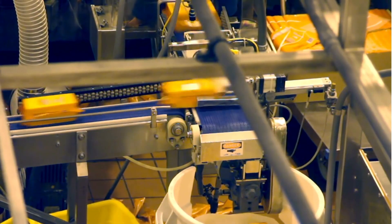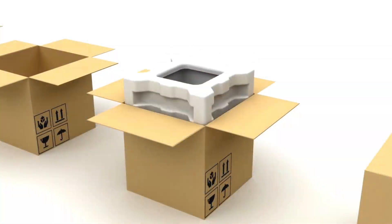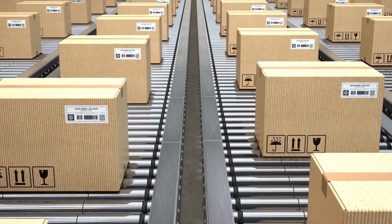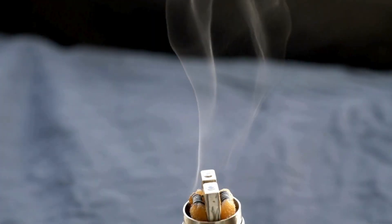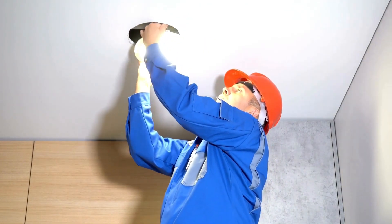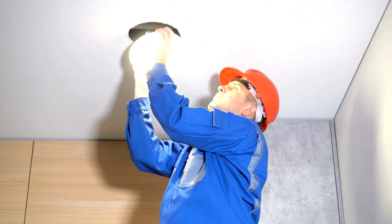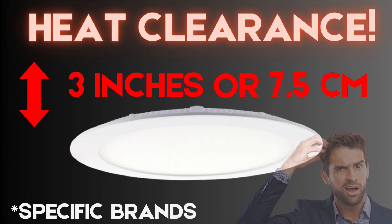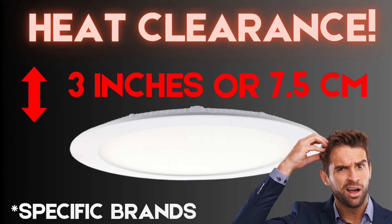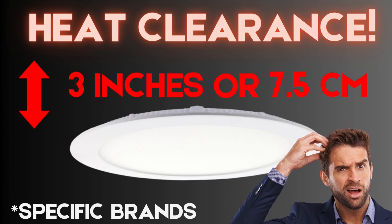Most of these recessed lights are mass-produced by wholesalers looking to minimize material cost as much as possible. Identical fixtures are shipped internationally with only changes to the packaging from multiple retailers. While this helps keep the cost down for the end user, the overall quality takes a backseat and leads to more hazards and failures. Even some of the wafer-thin LEDs are designed to fit to the width of the drywall, making them ideal for tight spaces in theory, but some still require heat clearance above the fixture. Be sure to check the manufacturer's installation requirements, ideally before you buy.